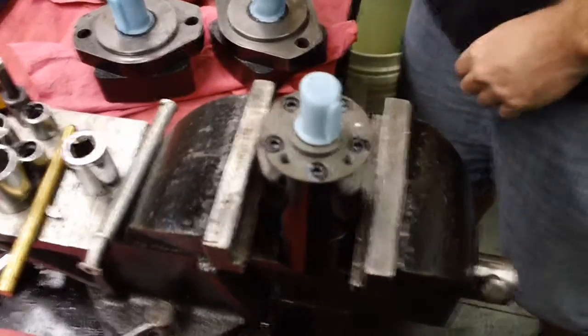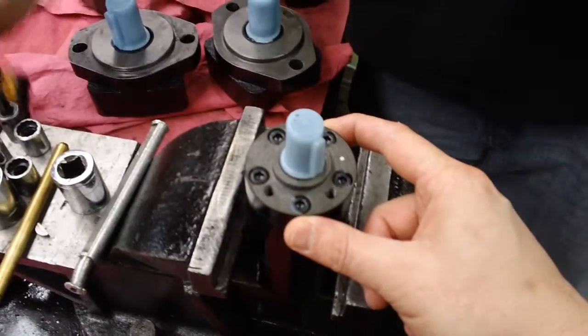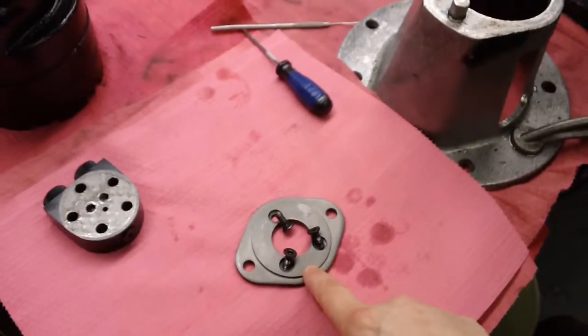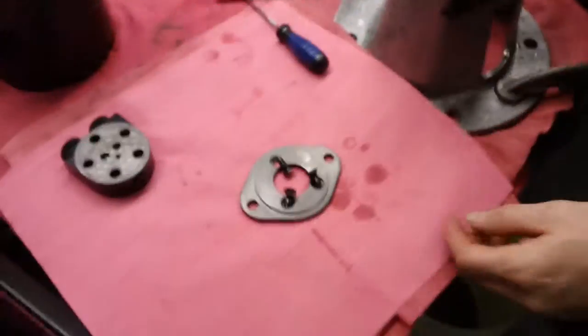This is a BMM motor. We're going from the three-bolt U-style front flange to a two-bolt front flange. This is the U option, and this is the F option.